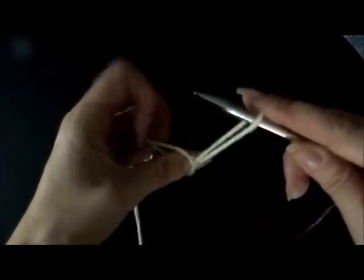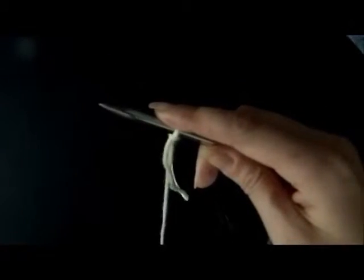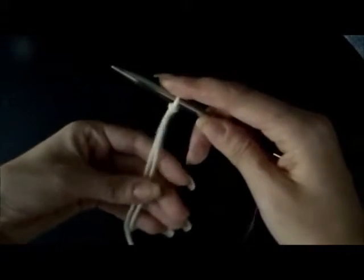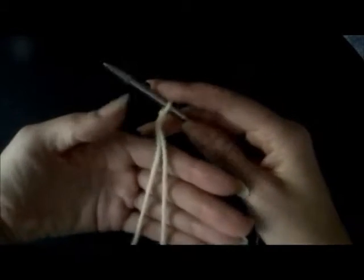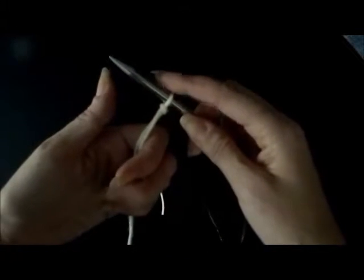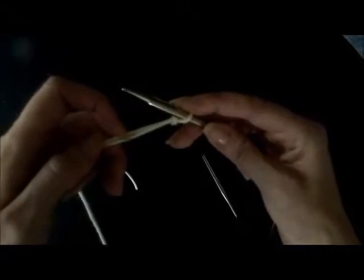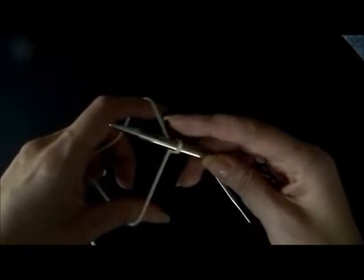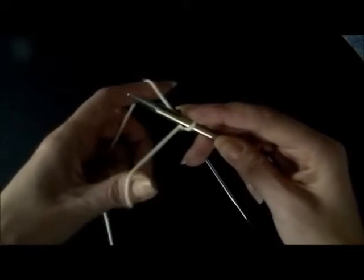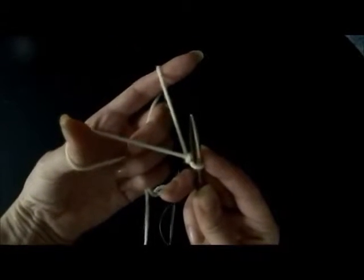Take my knitting needle, put that through, and then I'm going to tighten it. And now we're ready to start. We're going to lay the two pieces of yarn, make sure they're straight and not turned, and hold them in the palm. I'm going to fold my hands over, take the thumb and the index, put it between those two strands, and stretch it out. I'm going to rotate my left hand, lower my right hand a little, and then you have what they call a slingshot.